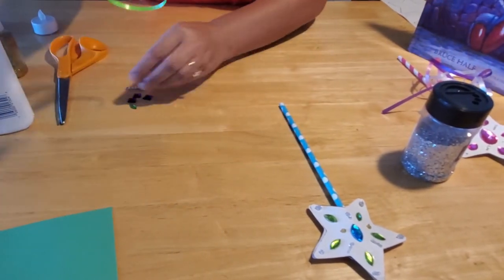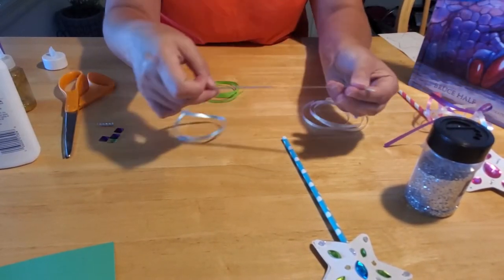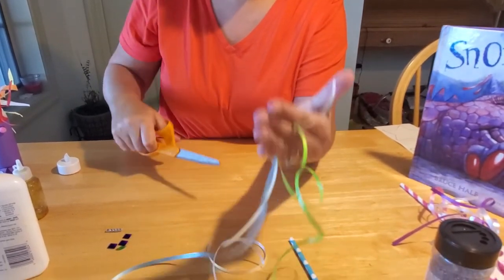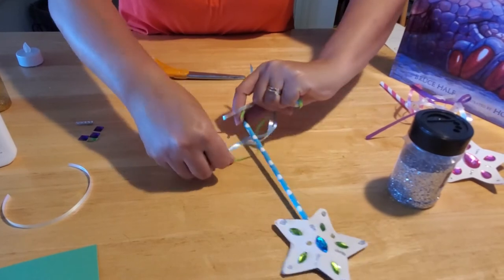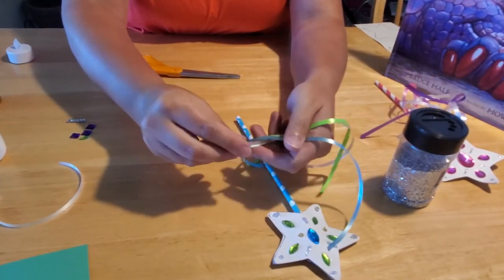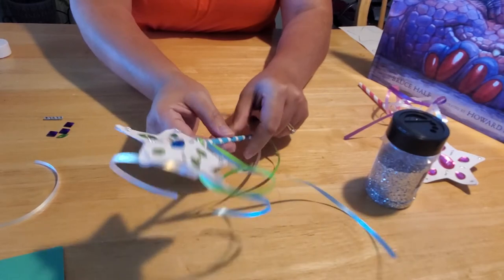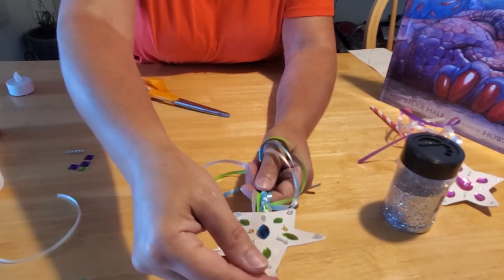The next thing you want to do is take your ribbons. We cut our ribbons to about 18 to 24 inches long — you can make them as long or short as you like. It's curling ribbon, so we've got a couple of different colors. Line them all up so they're about the same length and trim if needed. Now come up underneath your straw and tie these ribbons — make a loop and bring all three ribbons through. You can do more ribbons, four or five or ten, however many you want; I just like three. Make a single knot and slide it all the way up underneath your star.